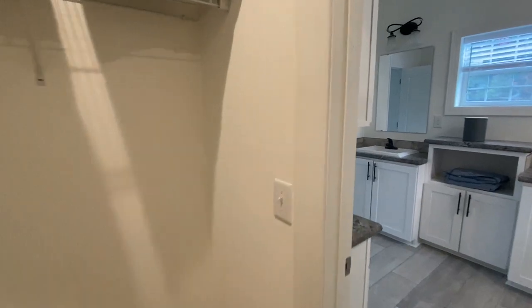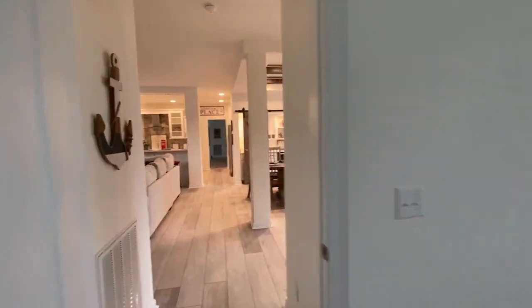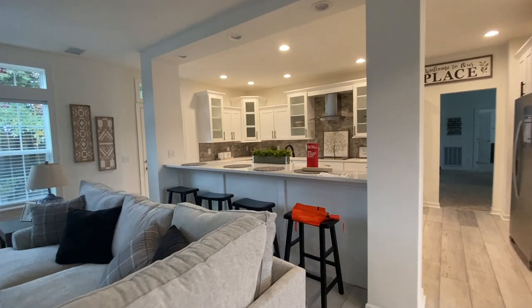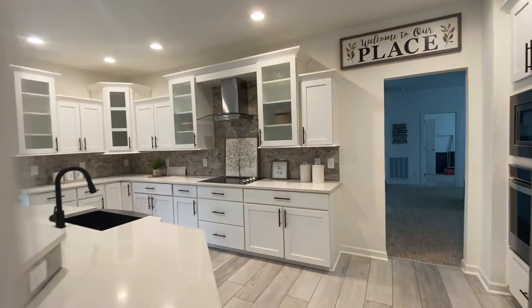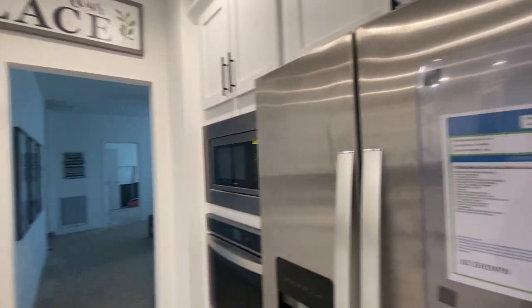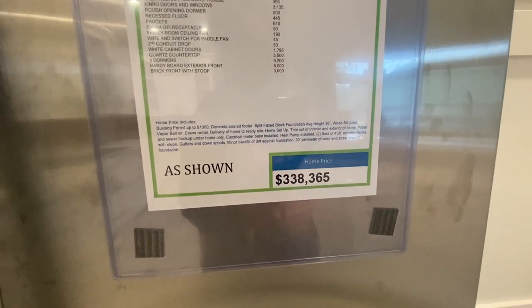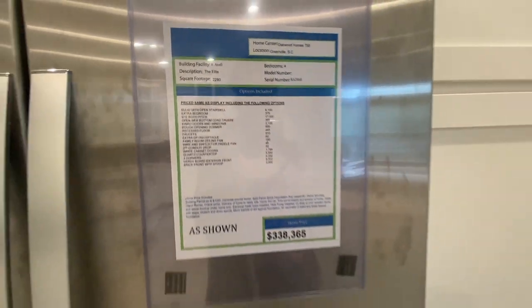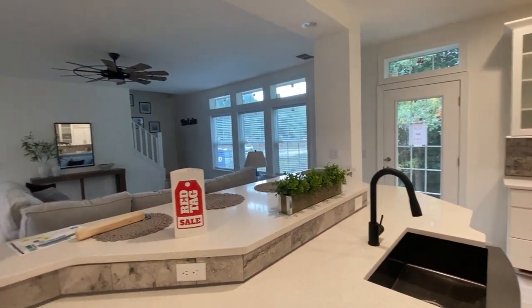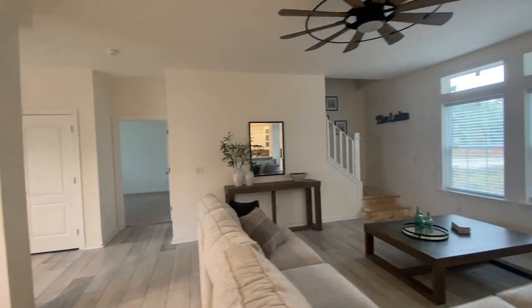This home is absolutely gorgeous. If you have any questions about this home — the price, the layout, any changes you'd like to make — all of the information will be in the description box. This is an Oakwood Home, four bedroom, three bath. The name of the home is The Elite. The price of this home as-is is $338,365. Please note that the cost of the home is subject to change. You can contact Oakwood Homes in Greenville, South Carolina for any information regarding this beautiful home. I hope you enjoyed this tour. This is the Mobile Home Diva — I'll see you in the next video.